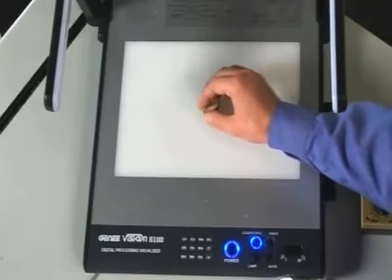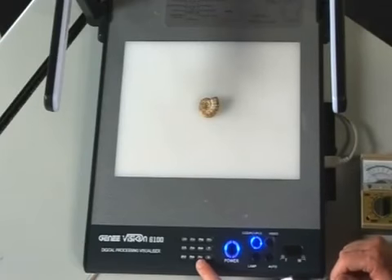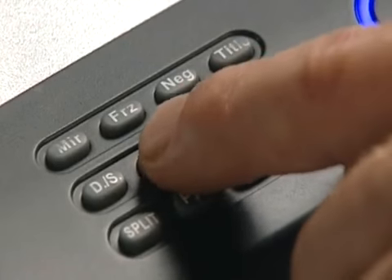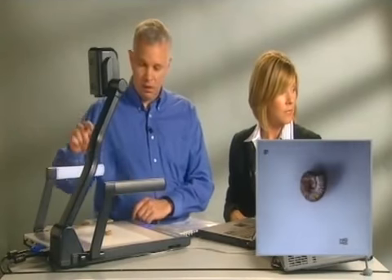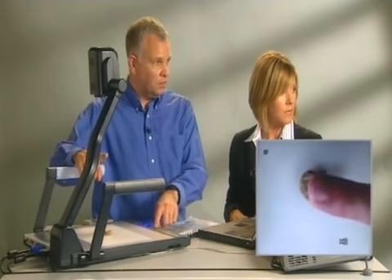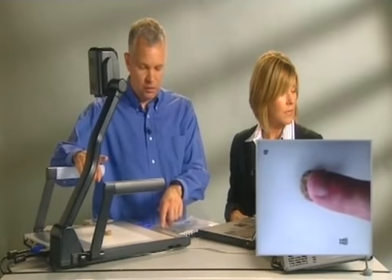If you're working with something that is more 3D, you can actually have a manual override for the zoom. One of the buttons on the device and on the remote is called near and far. By pressing near and far, you can focus on what's nearest and then what's furthest away, and you can see it just refocuses itself. So there is a manual override using those buttons if you've got a large three-dimensional item.